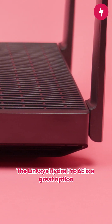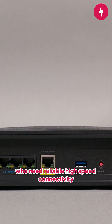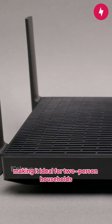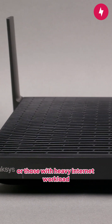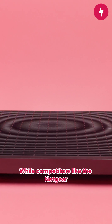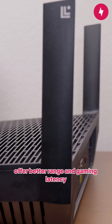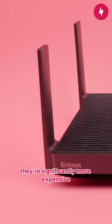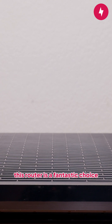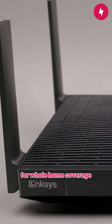The Lynxies Hydro Pro 6E is a great option for smaller households and remote workers who need reliable high-speed connectivity. It handles multiple devices, streaming, gaming, and working simultaneously without a hitch, making it ideal for two-person households or those with heavy internet workload. Faster options do exist, but they come at a premium. While competitors like the Netgear Nighthawk RAXE 500 and Asus Rog Rapture GT-AXE 11000 offer better range and gaming latency, they're significantly more expensive. If you live in an apartment or a single-story home, this router is a fantastic choice. However, for multi-floor setups, pairing it with mesh nodes is a must for whole-home coverage.